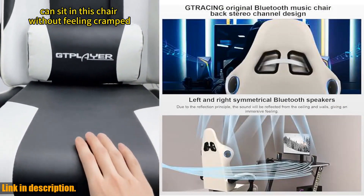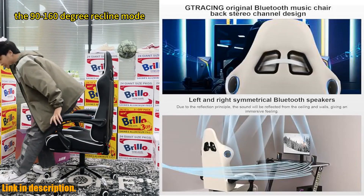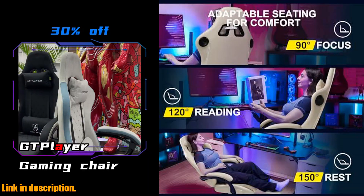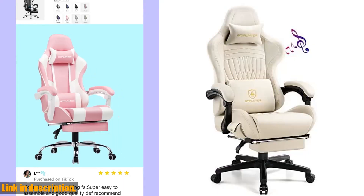The flexible headrest and memory foam lumbar pillow ensure maximum comfort, while the 15% wider wings allow for unrestricted movement of your shoulders.